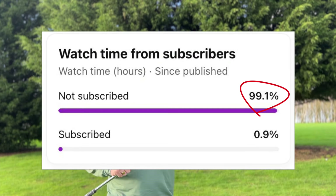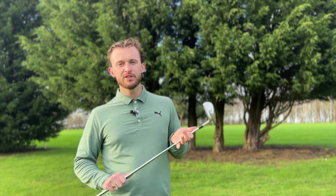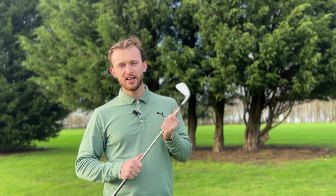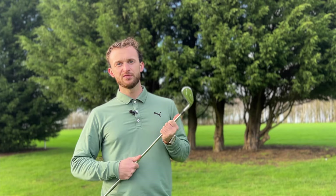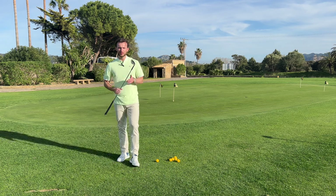Most of you watching this are not subscribers. If you subscribe, like, and comment — even if you think I'm stupid — that really boosts engagement, helps get this video out to more people, and helps me grow. Anything you can do to help would be great.